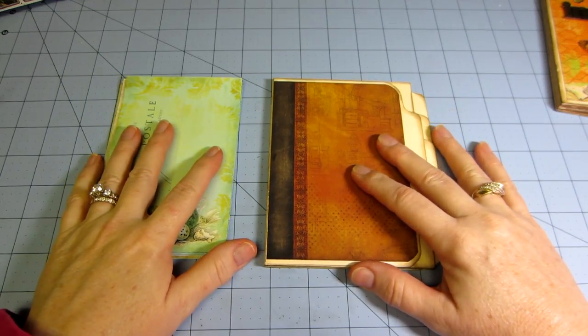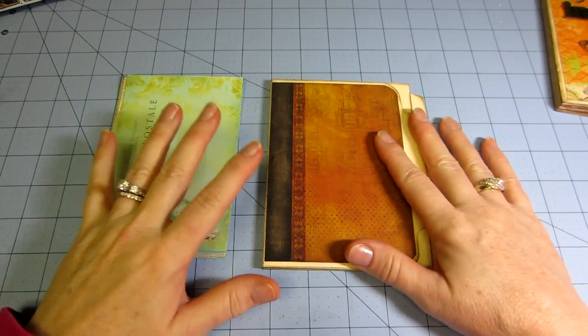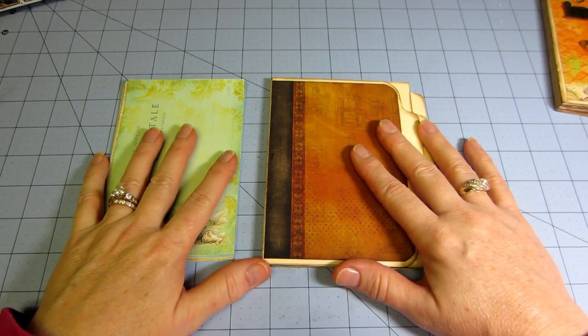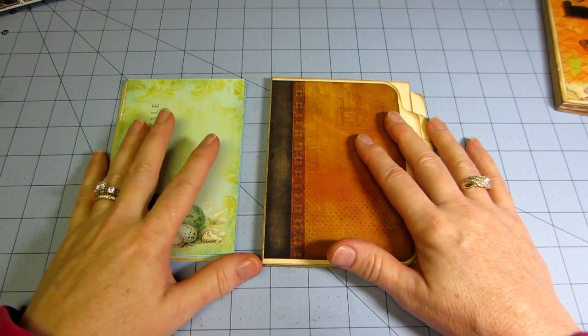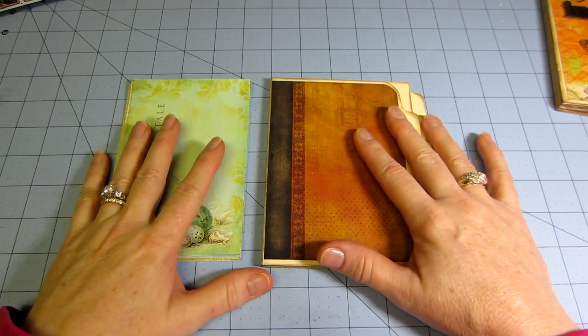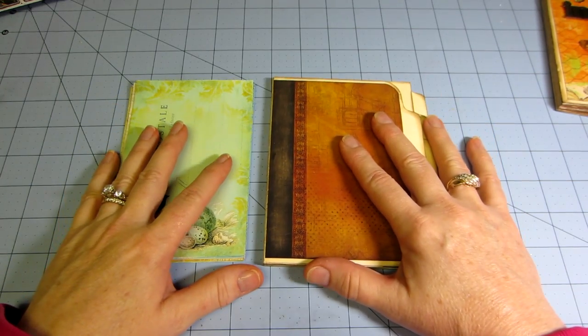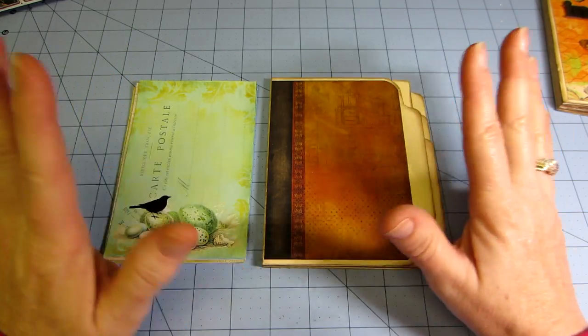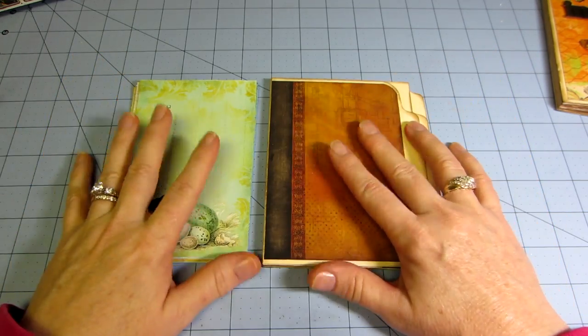Hello, it's Sarah. I wanted to talk about these mini file folder albums. I had seen the tutorial on YouTube by Michelle, The Paper Addiction. She's English, I believe — Australian, one of the two.